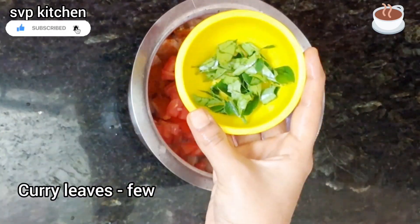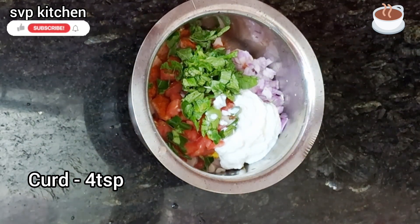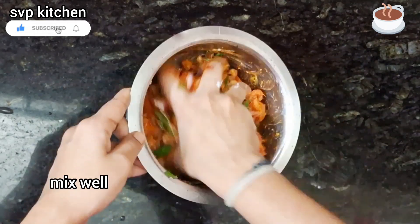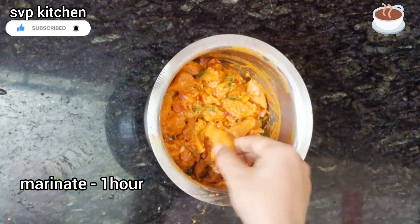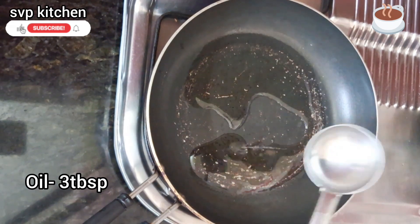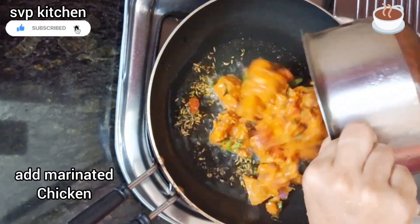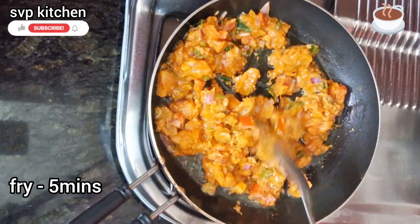Cut the medium size onion and tomato. Add 1 piece of tomato and curry leaves. Add the spices and chicken together. Put it all in and mix well. Marinate for a minimum time. I will make a chicken that is soft and tender.